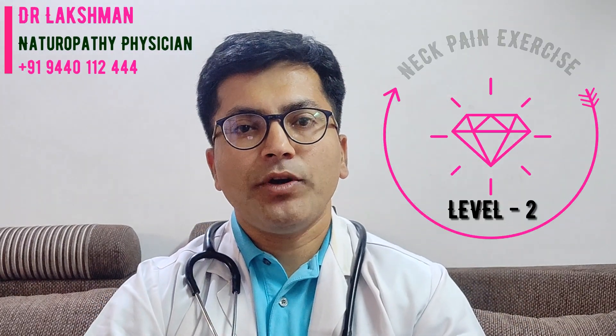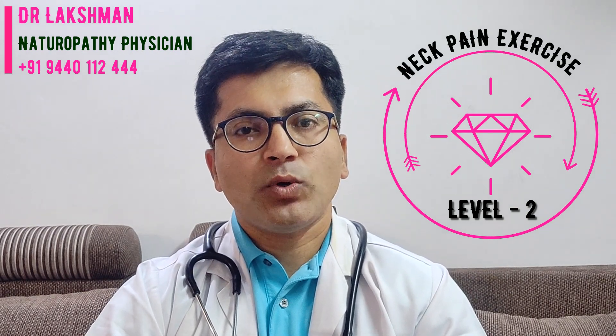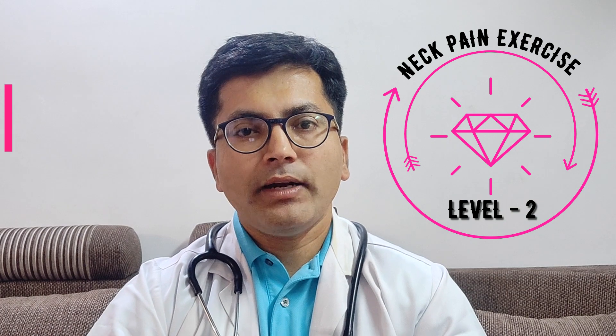Hi, I am Dr. Lakshman, naturopathy physician. Today I am going to show you Level 2 neck pain relief exercise. In the last episode we discussed about Level 1 neck pain relief exercise. Level 1 mainly helps for people who are new to neck exercise and people who are in front of a computer, in office or in home. In this Level 2, it gives good flexibility and good relaxation to the neck region. I hope you will enjoy this video. So let's get started.